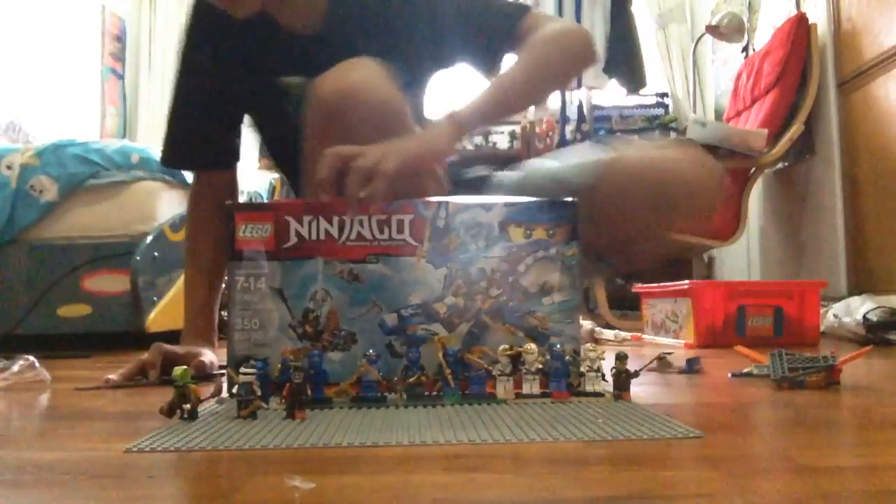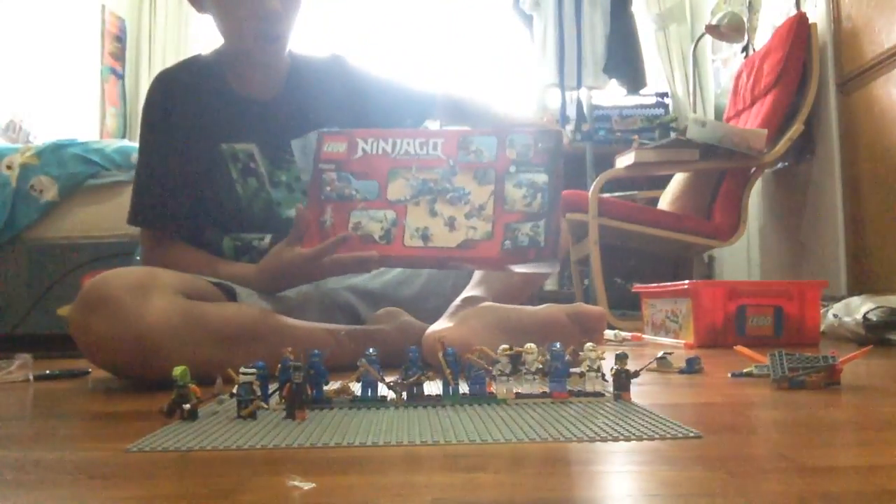This is the Elemental Dragon. In the back of the box it shows the features you can do with the building. Here are the minifigs of Jay and Zane.